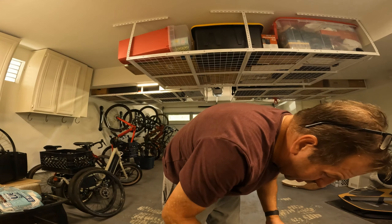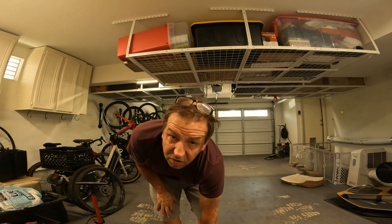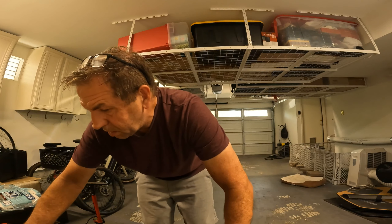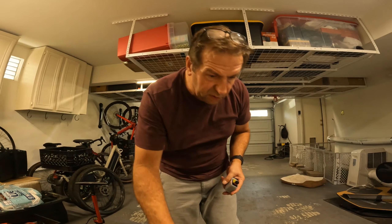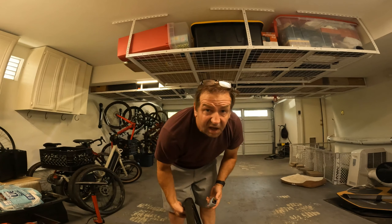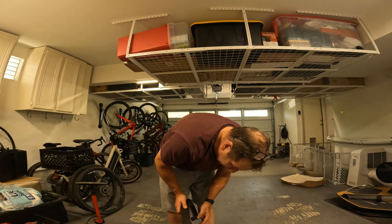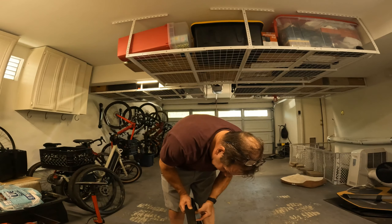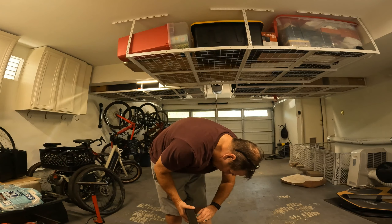It's not as loud as some others — pretty loud but not too bad. You can hear it's definitely slowing down, but it's still airing the tire up. The tire feels pretty hard — might have gone over 40 psi.